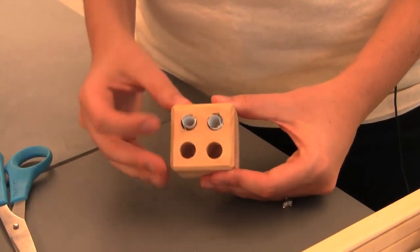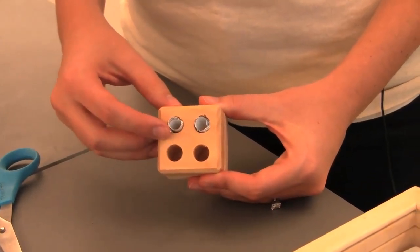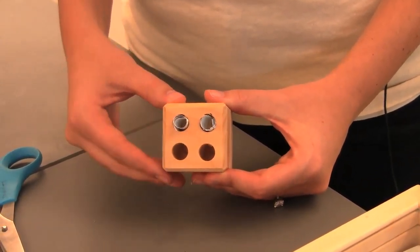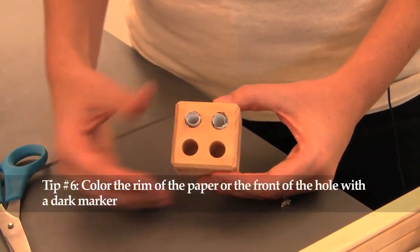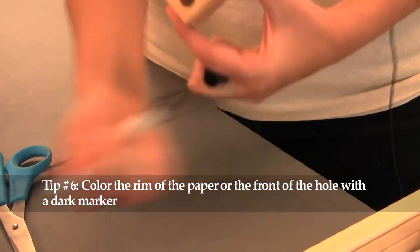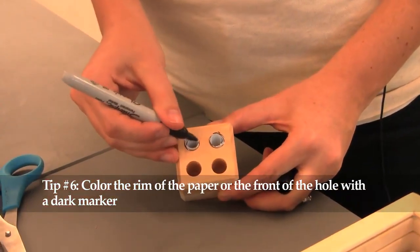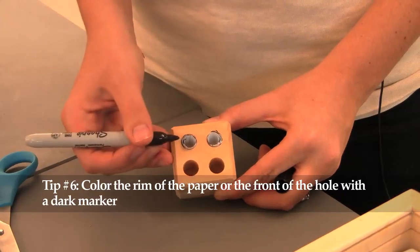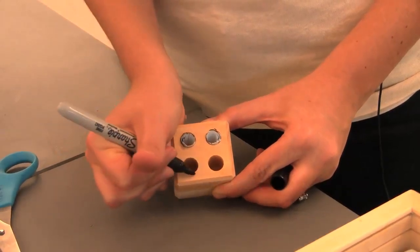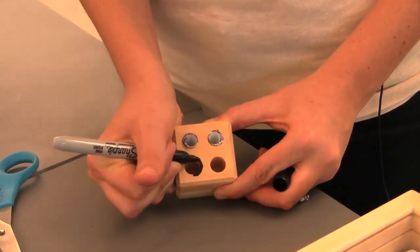Bees are attracted to a darker front at the opening or entrance to the hole or potential nesting site. There are a few ways you can do this: one, you can color in the actual paper straw that you've placed inside, or two, you can color around the hole on your wood piece.